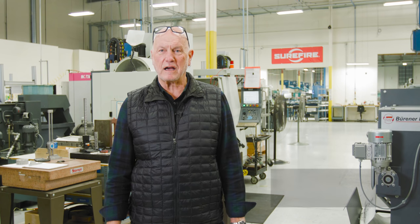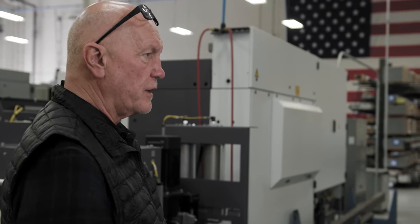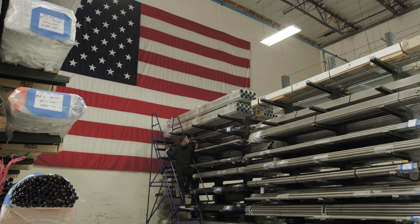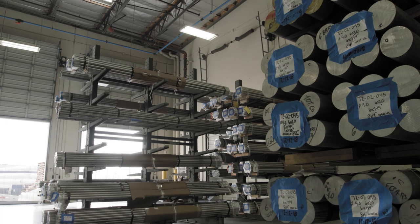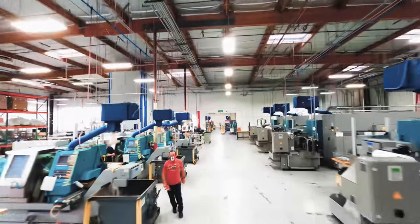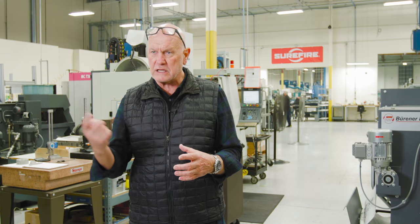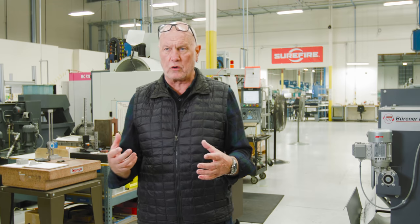Hello, I'm Gustav Bonze, VP of Manufacturing. Here at Surefire, we machine all kinds of material — from aluminum to Inconel, stainless, and all different materials. The machines we chose allow us to make our product in one setup. If you have three or four different types of machines, you have to train people on different machines. Here I have to train people only on two machine types, we have the same controls throughout, and everybody can operate each machine.